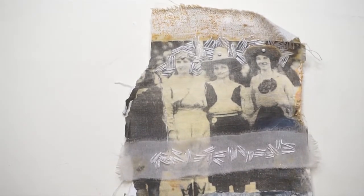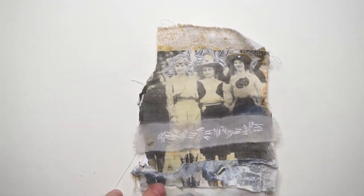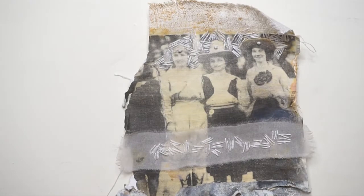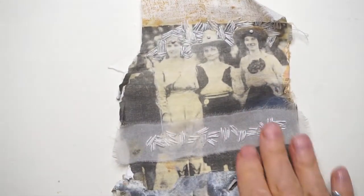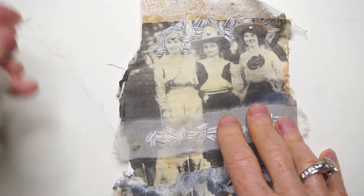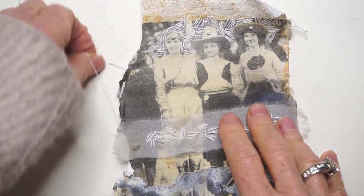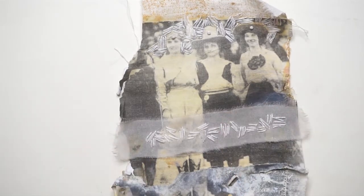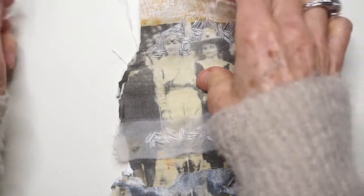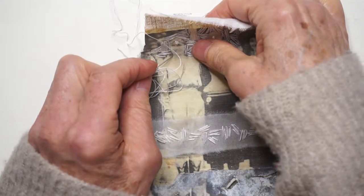I finished this section and I wanted to show you what I'm doing here. It's a couching stitch — I'm only using one strand because I want it to be more delicate. Let me just show you what I'm doing.